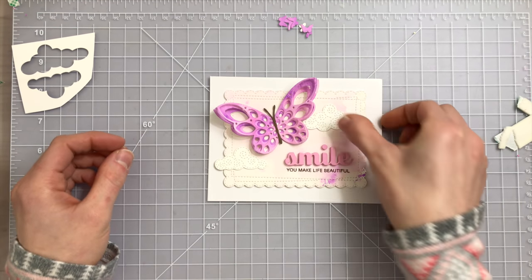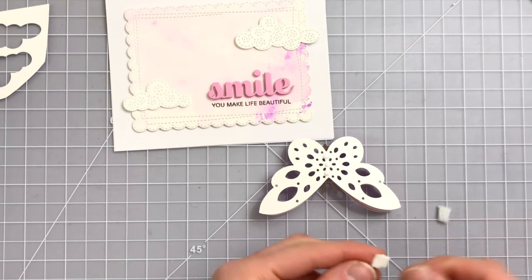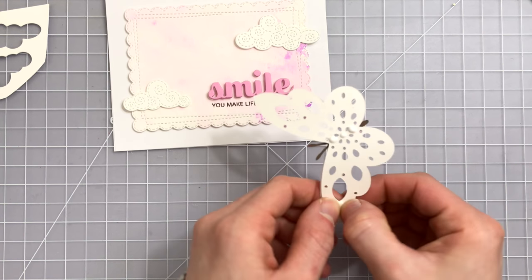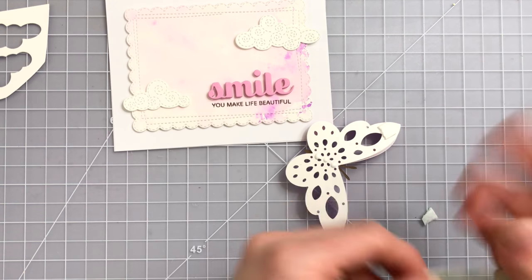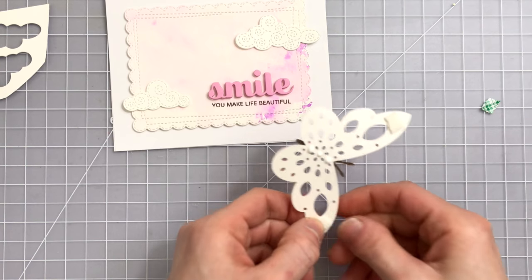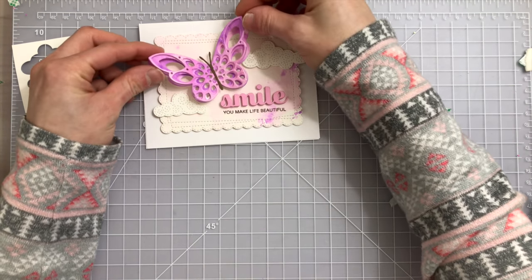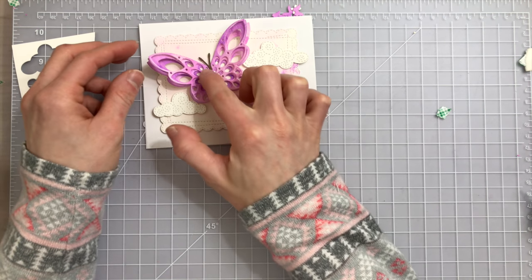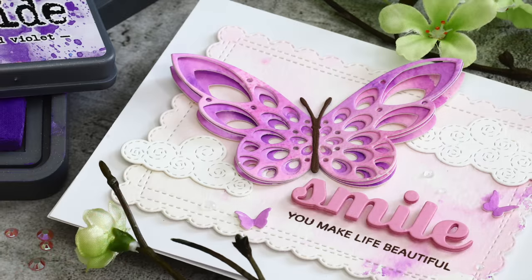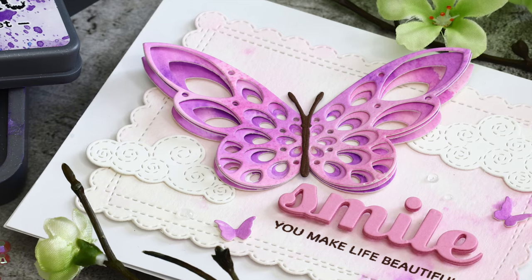Memory Box also has some brand new swirly cloud dies which I'm going to adhere down onto my card using some liquid glue. For the butterfly I put just a couple dots of liquid glue into the center, and on the ends of the butterfly's wings I'm going to add just a little bit of foam tape. When I lay this down onto my card that's going to allow the butterfly to have that beautiful lift and dimension. You can keep the foam tape off to make it a little bit easier to mail, but I love foam tape and dimension, so I went ahead and added that foam tape onto the ends of the wings just to help with the lift.